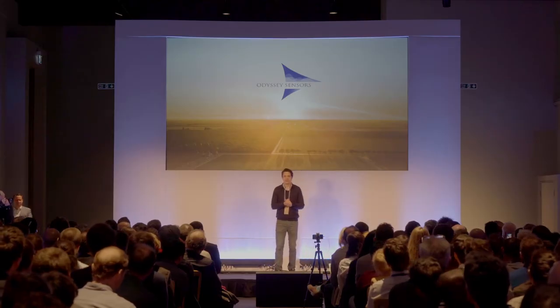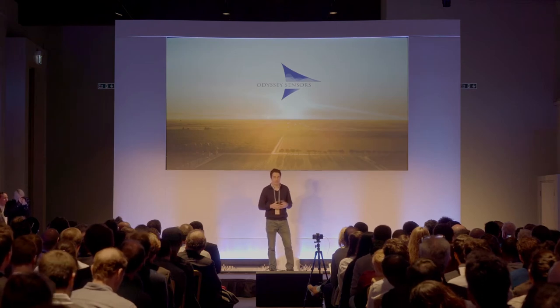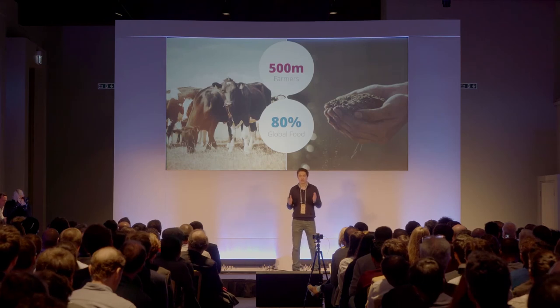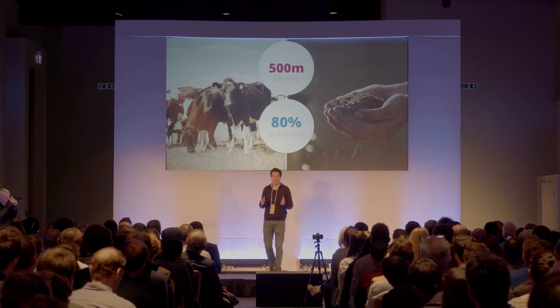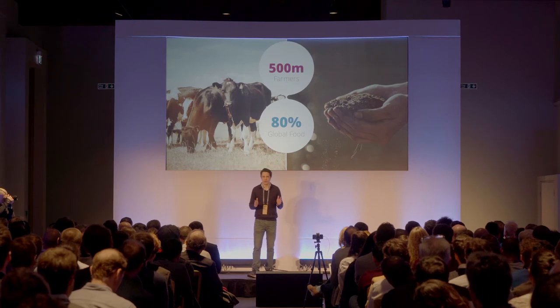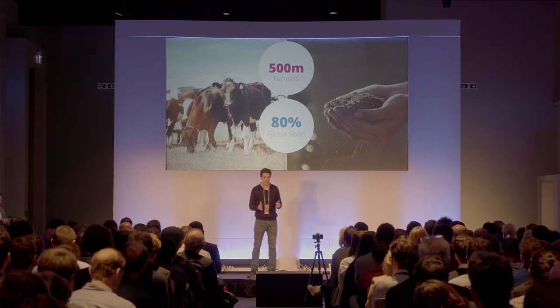Good morning, everyone. My name is Chris Hunter, and I'm a co-founder and director of Odyssey Census. Our company is built on a vision of creating low-cost technology solutions for the world's 500 million smallholder and family farmers who make 80% of the world's food. Water is a major pain point for a lot of these farmers, which is what led us to develop the product I'm going to tell you about today: Tank Sentry.